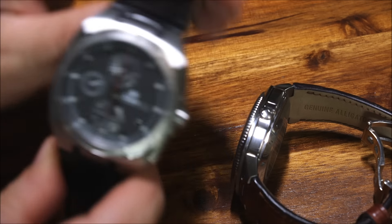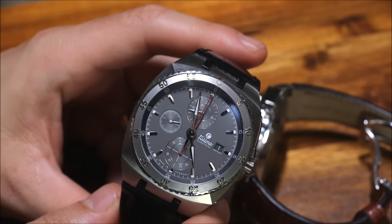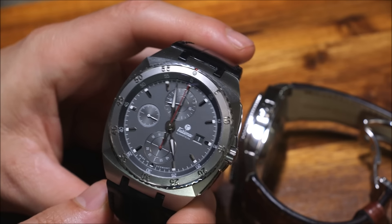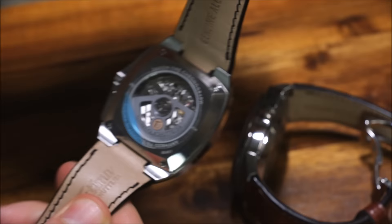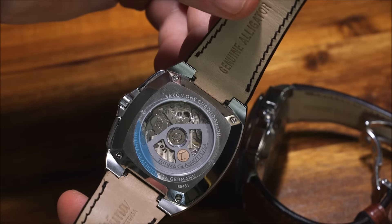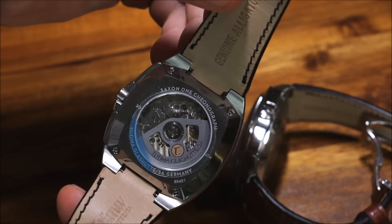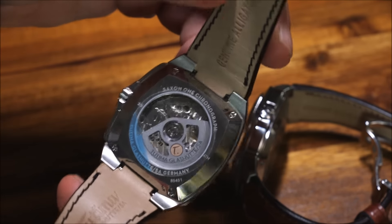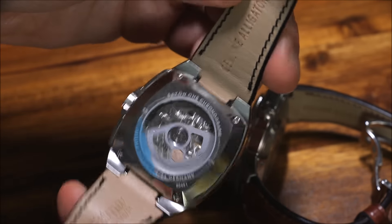This is part of Tutima's new design language and it also includes their in-house movement known as the Caliber 521, and you can see it through the back — it's a little bit plastic. The Caliber 521 has some similarities to the ETA/Valjoux 7750. I wouldn't call it a clone by any means, but it has some similarities.